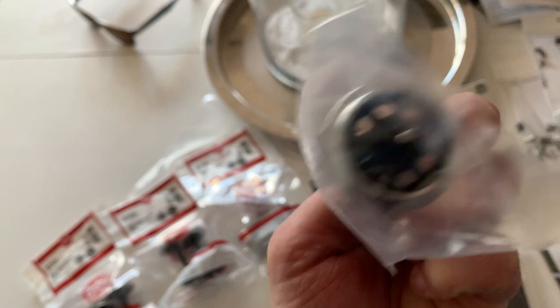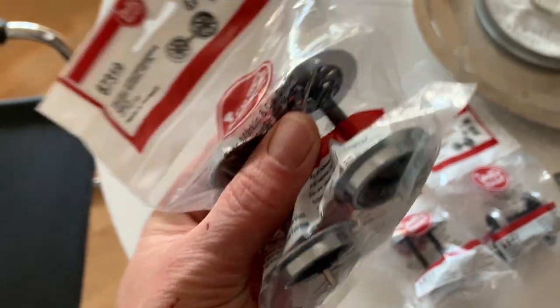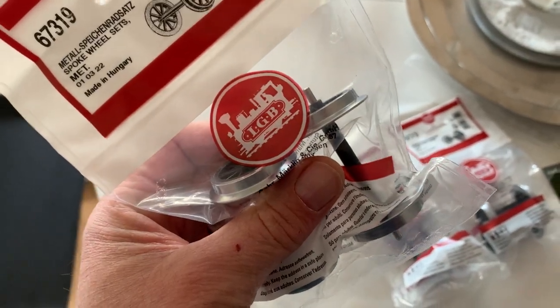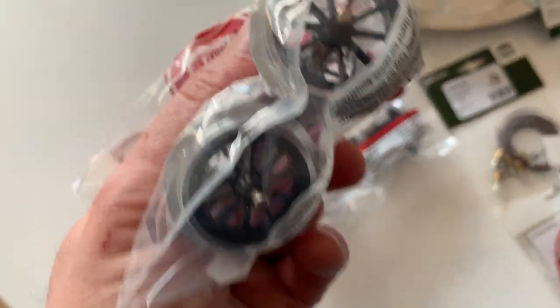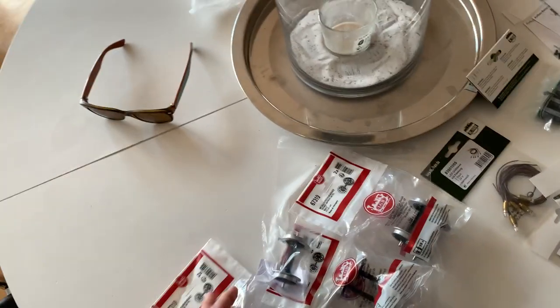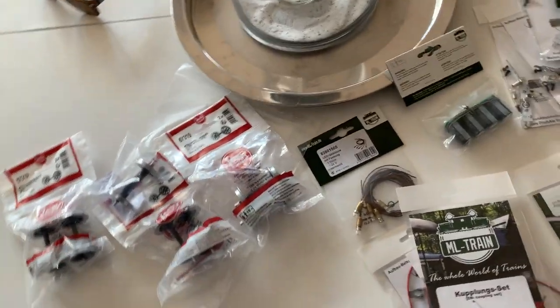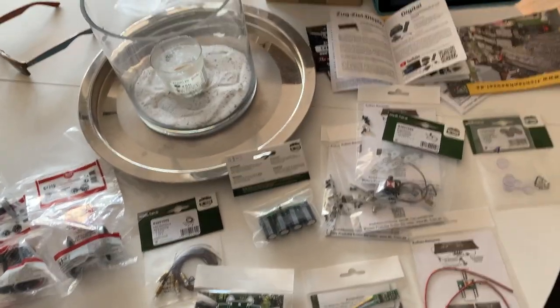All my passenger coaches have plastic wheels, and having one metal wheel with a spoke on it would look a bit strange, so I also bought some spoked metal wheels from the same guys. They're not quite the same — the spokes are slightly smaller on that one — but it's fine.